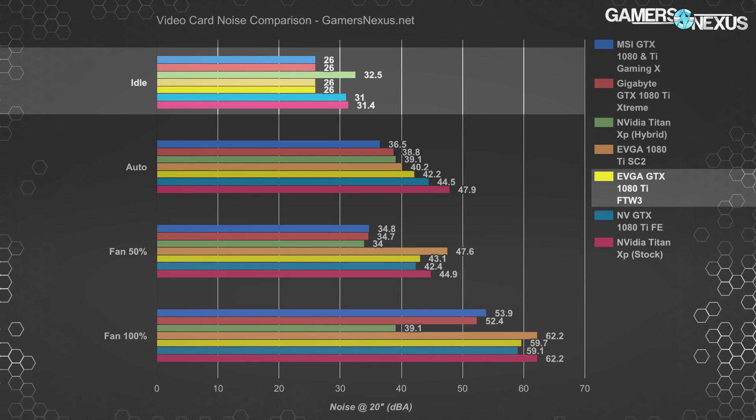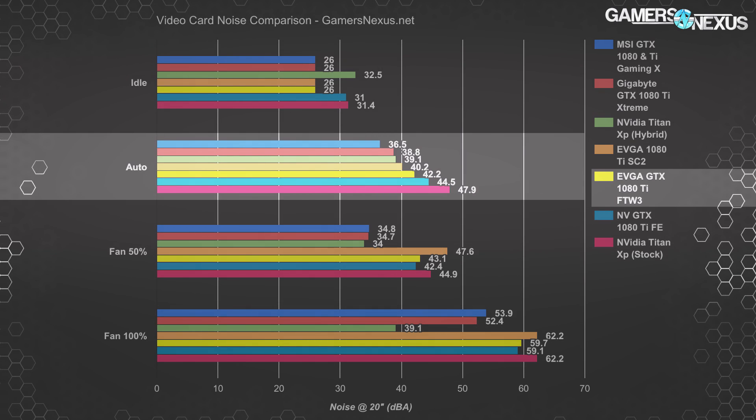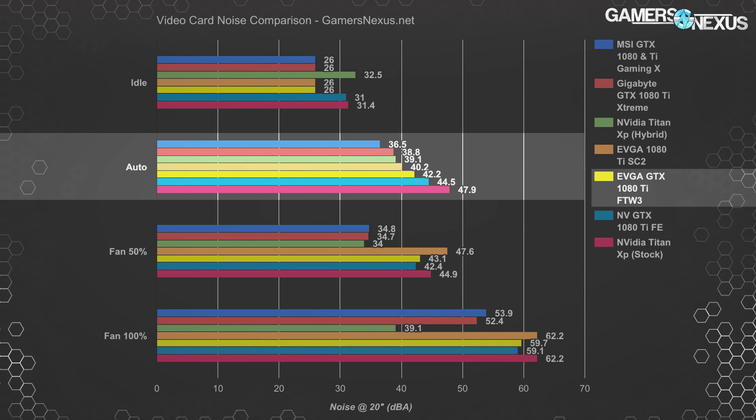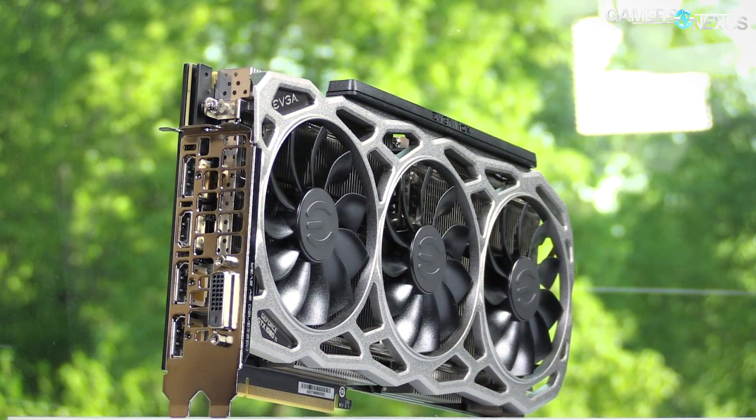There's another component to a cooler — noise. Under idle conditions, the fans spin down to 0 RPM, just like other cards. That said, the fan does like to spin up to 700 RPM somewhat regularly on the GPU, but you can shut that functionality down with a custom curve. Auto conditions place the EVGA FTW3 at 42.2 dBA, whereas the MSI Gaming X operates at about 36.5 dBA and the Gigabyte Xtreme Aorus at about 38.8 dBA. Since both competitor cards run warmer than the FTW3, it makes sense the quieter cards run a bit warmer. The FTW3 fans are about 90mm, whereas the Gaming X uses about 100mm fans.